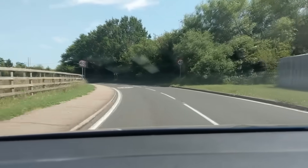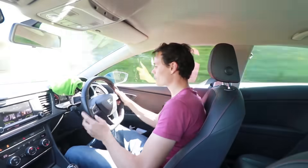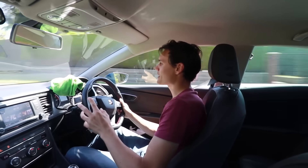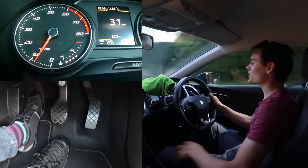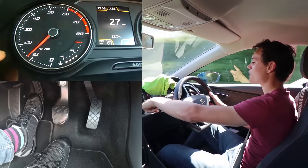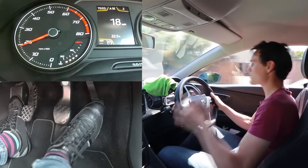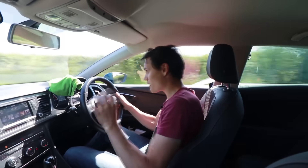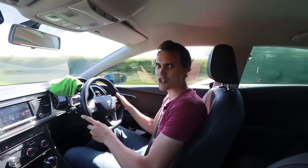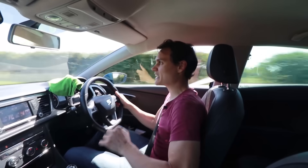I'm going to demonstrate rev matching using the clutch. I'm doing 35 miles an hour in a 40 and I want to go down to second. I come off the gas, clutch down, into gear two, and as I lift the clutch to the bite point the engine speed starts to go up to meet the gear speed, but the wheel speed comes down. I'm down to about 21 miles an hour — it's finished rev matching, the revs have stopped going up, and now I can use the gas to carry on.